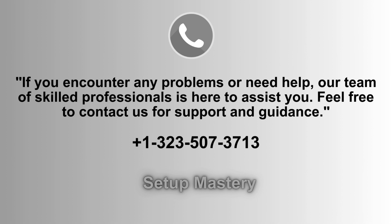If you run into any issues or need assistance, our team of experts is available to help. Don't hesitate to reach out for support and guidance. We're committed to ensuring a smooth experience for you. Contact us at 1-323-507-3713 for prompt assistance.